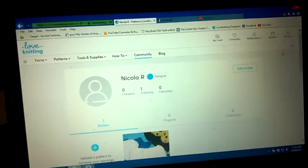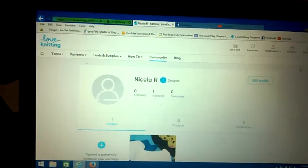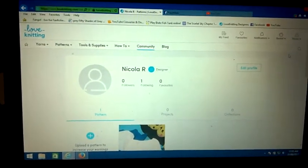It is absolutely gorgeous wool and I hope you enjoy the pattern. Please like, comment and subscribe. Thank you very much.